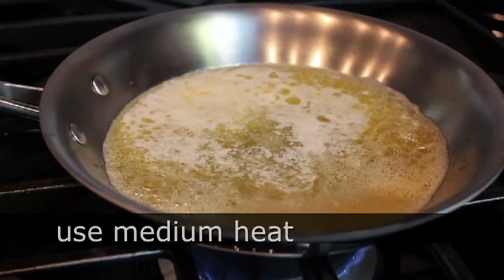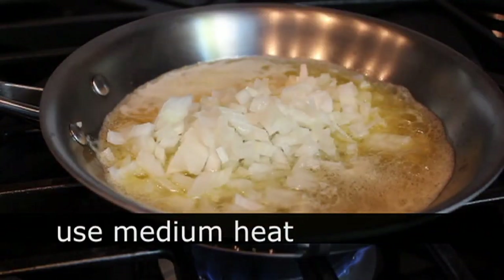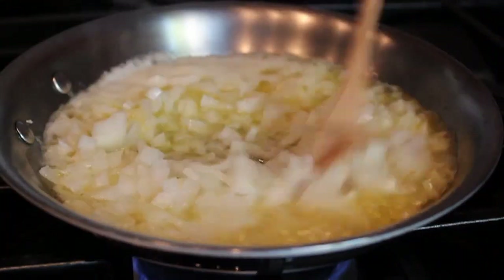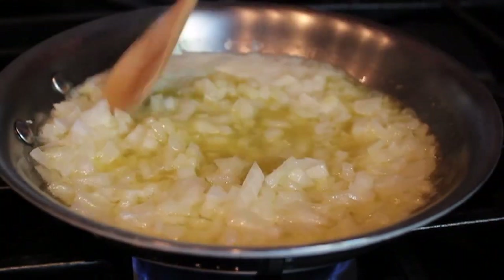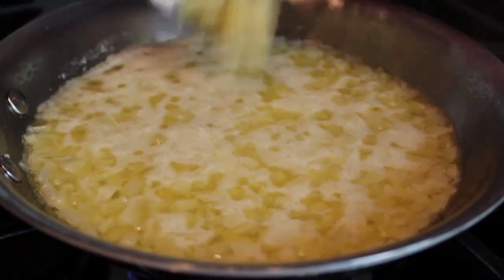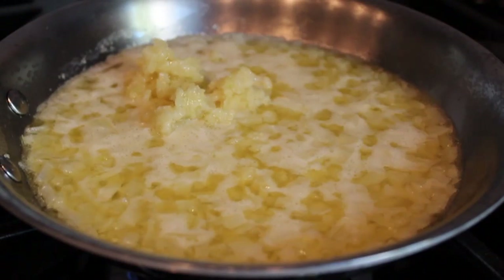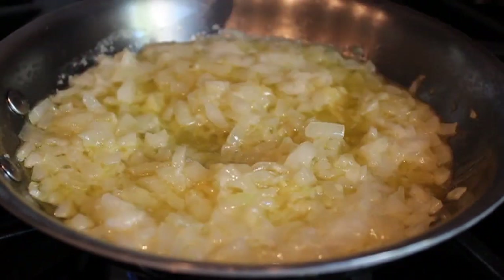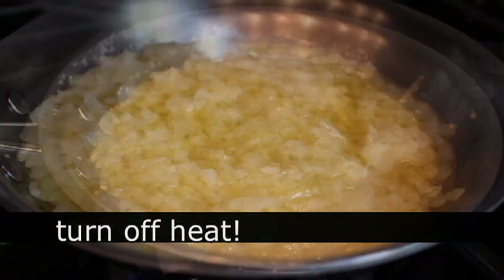I'm going to sauté half a diced onion — save the other half, we're going to use it later. I know that looks like a lot of butter and olive oil, but our ground lamb is very lean so we need that fat. As soon as the onions start to turn translucent, I'm going to add some crushed garlic and cook that for about a minute. We're not browning these, just softening them up a little bit. At that point I'm going to turn off the heat.